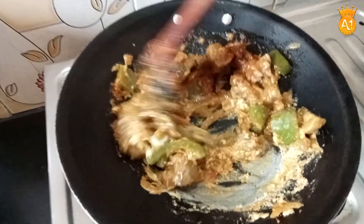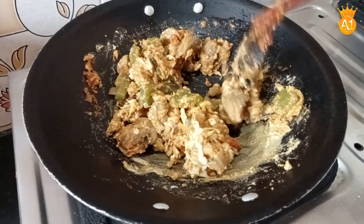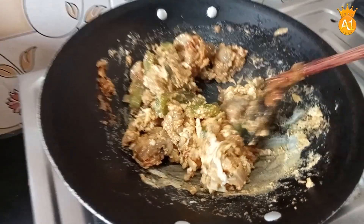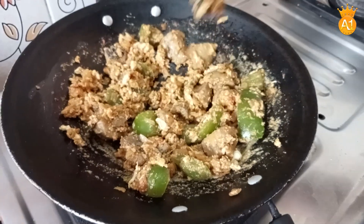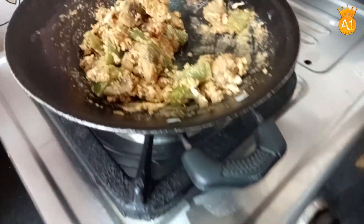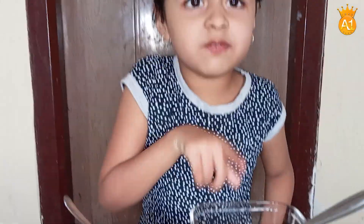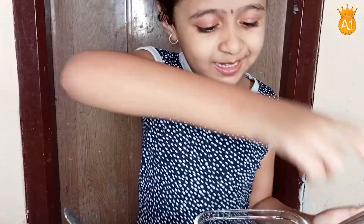The eggs are scrambled. Add some eggs and mix in. The taste is great. I am going to add vegetables as well - you can make this as a vegetable or non-vegetarian version.